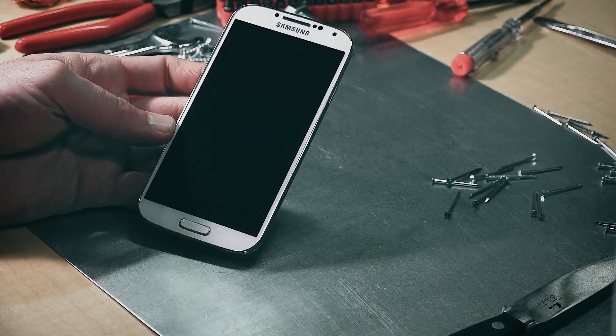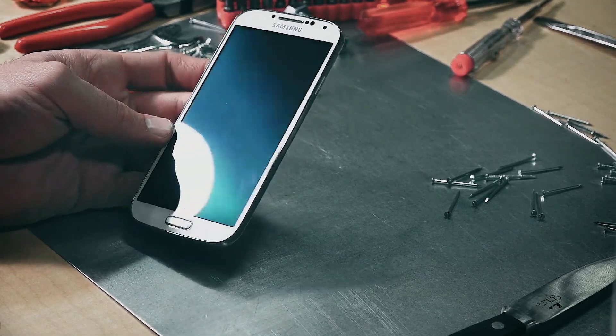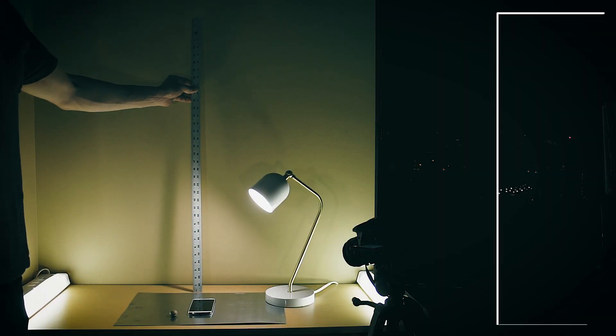The coating's properties also make it a surface protector that can be applied to a variety of other surfaces to protect glass and other materials from breaks, scratches, cracks, dirt, and other damage.